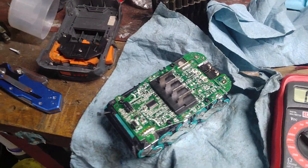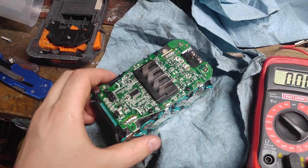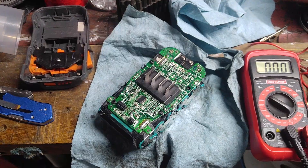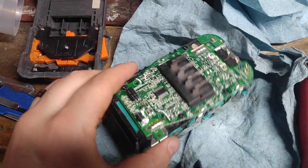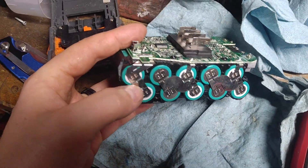Hey y'all, here with a Ridgid 18-volt lithium-ion battery. Just wanted to make a video to show you a couple things I did when I had one not working — actually had two of them not working. I tore them both apart.